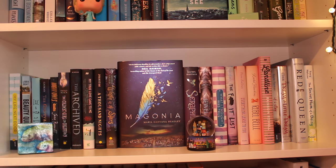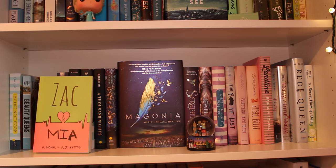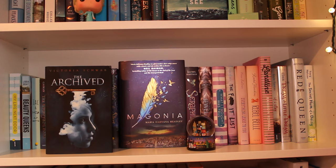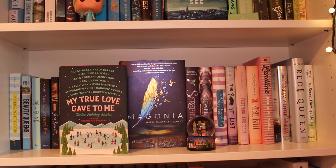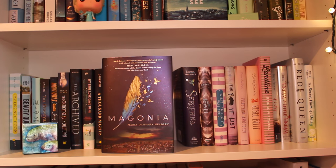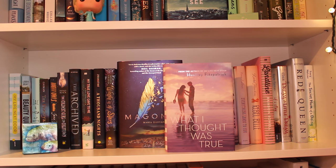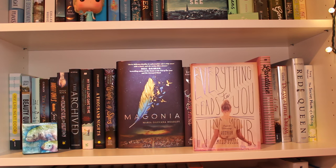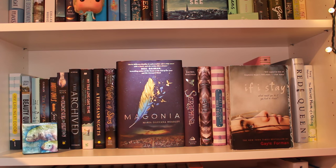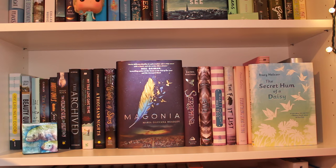Moving on down here, we have the finishing of the blues. My Life Next Door by Huntley Fitzpatrick, Beauty Queens by Libba Bray, Zach and Mia by A.J. Betts, The Graveyard Book by Neil Gaiman, My Owls by Jen Bennett, The Coldest Girl in Coldtown by Holly Black, The Archived by Victoria Schwab, My True Love Gave to Me by Stephanie Perkins, A Thousand Nights by E.K. Johnston, Written in the Stars by Aisha Saeed, Magonia by Maria Dahvana Headley, Seraphina by Rachel Hartman, The Jewel by Amy Ewing, What I Thought Was True by Huntley Fitzpatrick, The F It List by Julie Halpern, Everything Leads to You by Nina LaCour, Rebel Belle by Rachel Hawkins, Landline by Rainbow Rowell, If I Stay by Gayle Forman, Dream a Little Dream by Kerstin Gier, Red Queen by Victoria Aveyard, and The Secret Hum of a Daisy by Tracy Holczer.